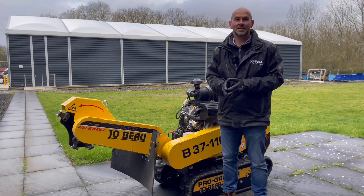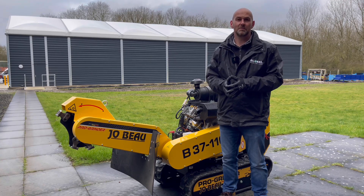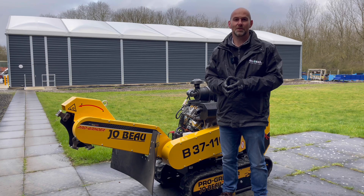That brings us to the end of today's Technical Tuesday. Thank you very much for watching. If you've got any questions about the B37, please feel free to leave them in the comments section below, and also feel free to like, share and subscribe to our other social media channels. I look forward to speaking to you again on the next Technical Tuesday.